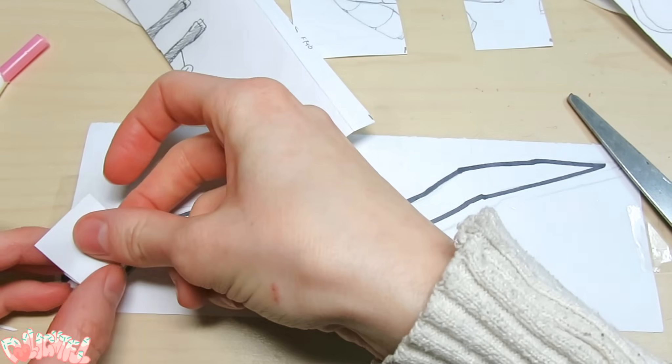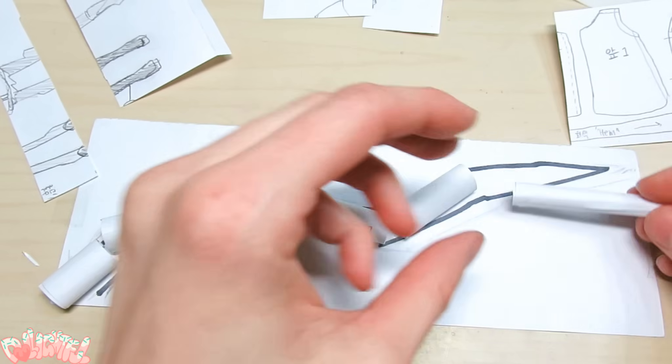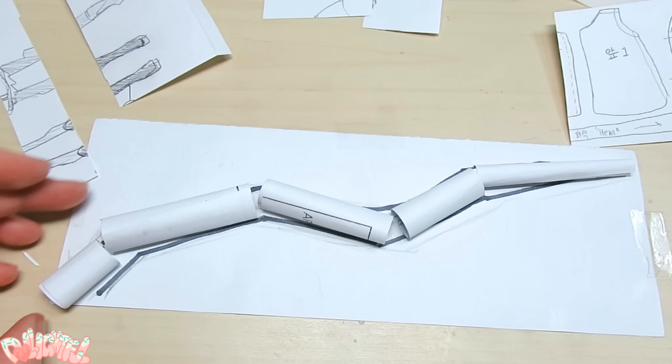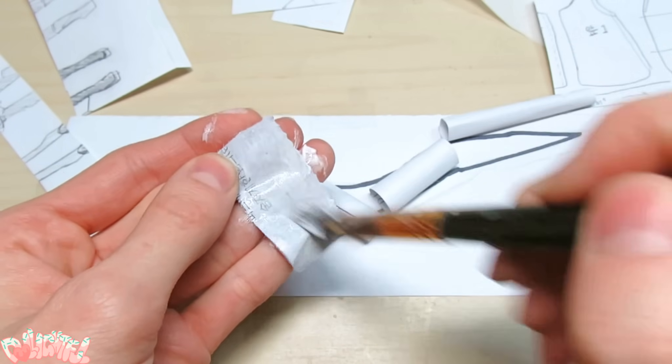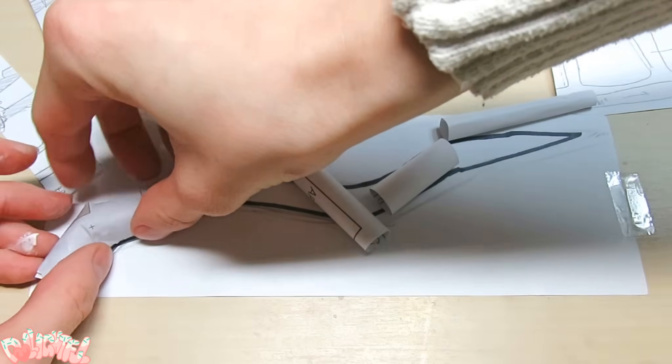Roll the strips into cylinders and glue the ends. Connecting the pieces was kind of awkward, but basically I glued small strips of paper across each intersection, all while comparing it to the draft below.